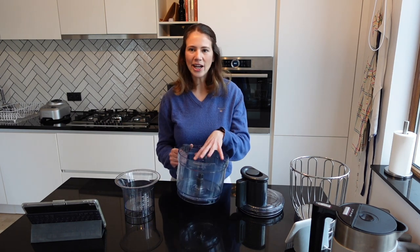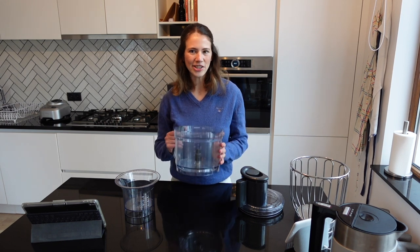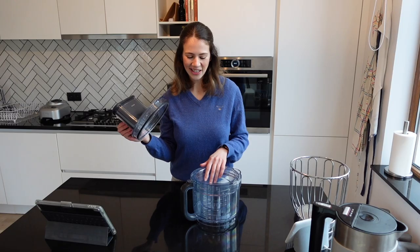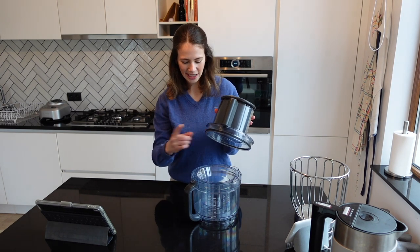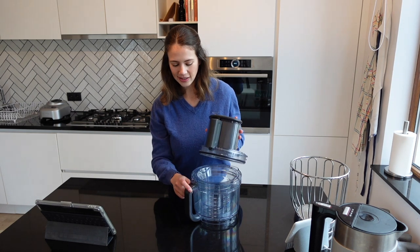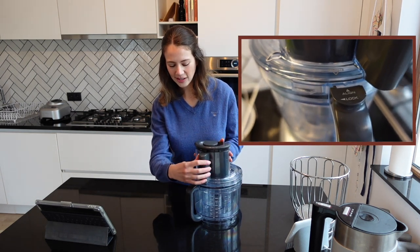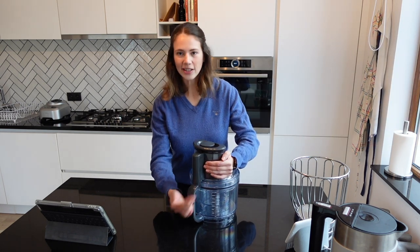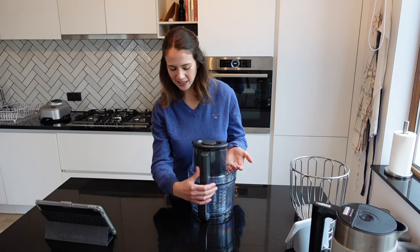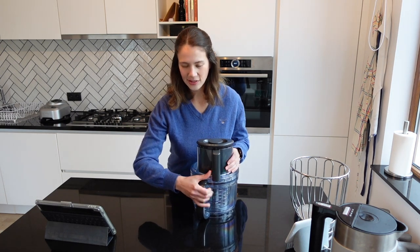If you're planning on making a big batch and chopping a lot of vegetables for a large pasta sauce, it's recommended to use the larger bowl. As for the lid, it's very easy to connect — it has plastic tabs and indentation marks; you slide it in, move it to the side, and you'll hear a clicking locking mechanism confirming it's closed. To open it you just push it to the side.